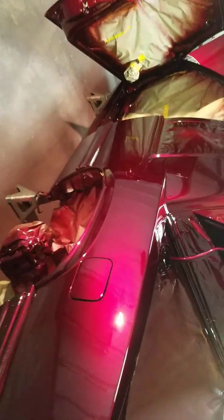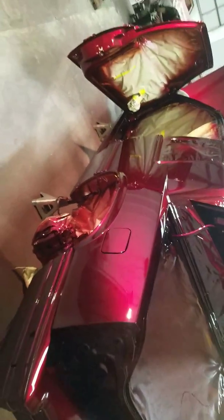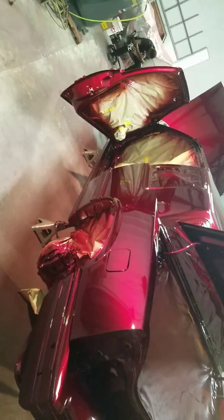It's got a little minor dirt nibs here and there, but we're gonna wet sand this whole thing down again and we're gonna buff it. Not bad for no paint booth.